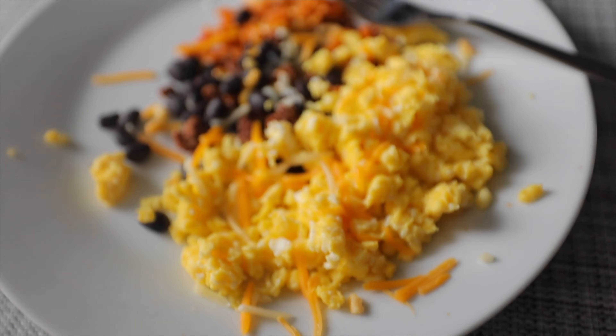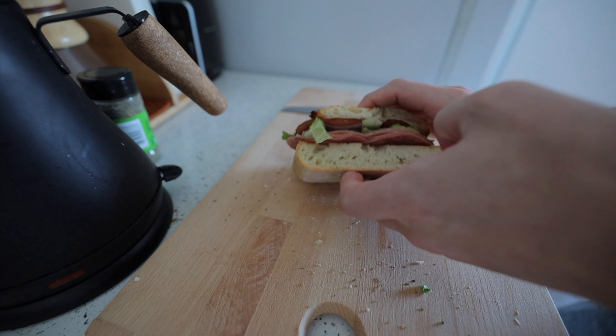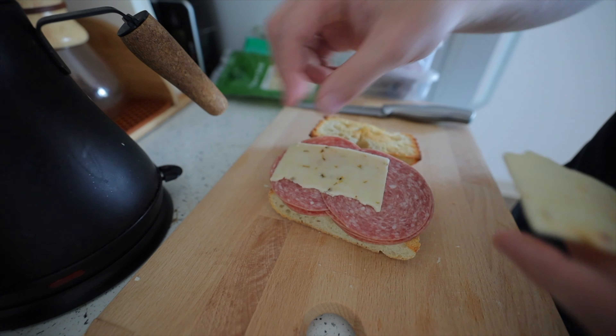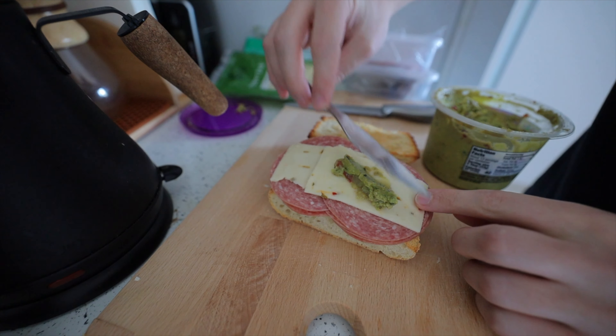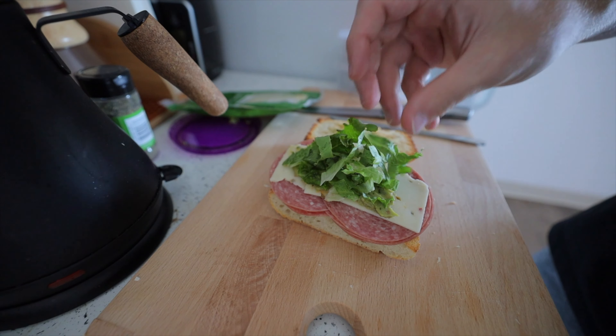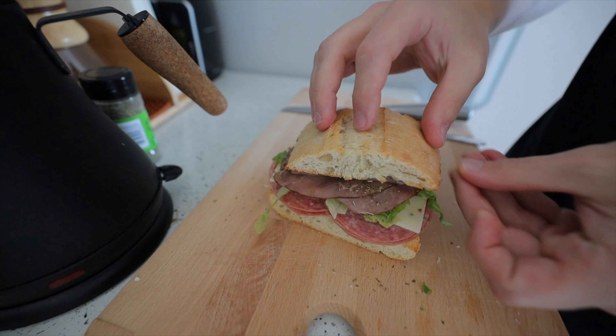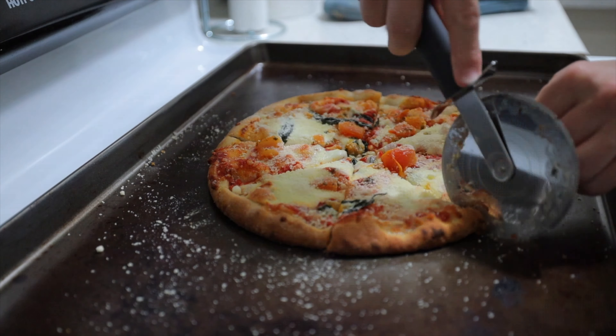For meals today I did eggs with ground beef, rice, and black beans. Then for lunch I did my classic sandwich — ciabatta bread toasted with salami, pepper jack cheese, guac because I love guac, lettuce, roast beef, and Italian seasoning. That's like my go-to. For tonight I might just do a pizza — I have one with healthy vegetable stuff on top, so I'll call it healthy enough.